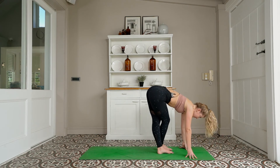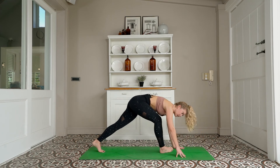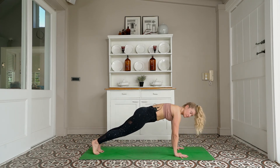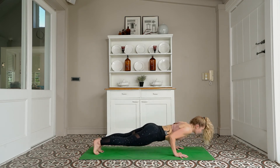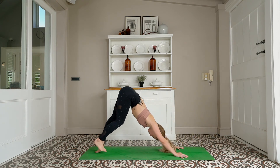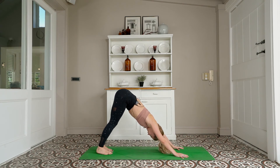Inhale — halfway lift. Exhale — forward fold. Left leg steps back, low lunge, stepping to a high plank. Vinyasa of your choice — skip it if you prefer. All the way to your downward facing dog to lift. Let's take two breaths: inhale for one, exhale, inhale for two, exhale.